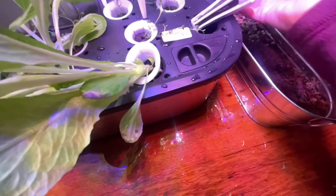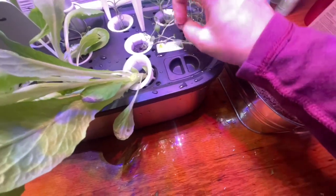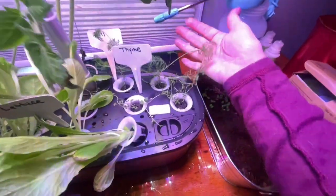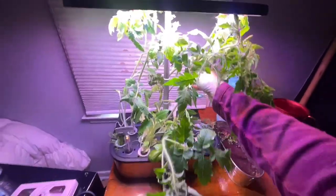The thyme doesn't seem to have too deep of a root system. The dill I think I might just plant out front with my flowers — even when it flowers it gets a beautiful yellow flower. These plants are so big right now. All right, so we're going to be planting all of this out a little bit later today.